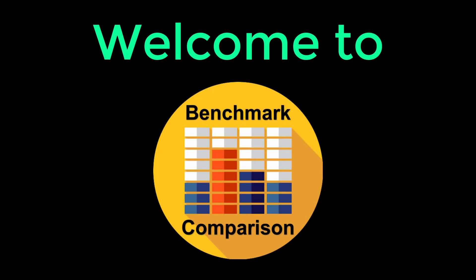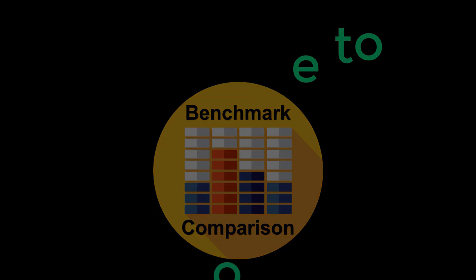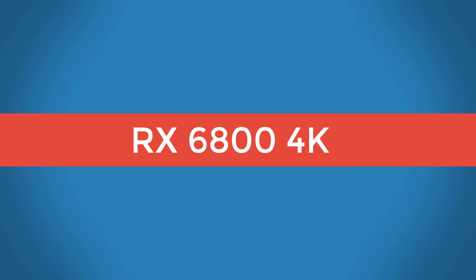Welcome to Benchmark Comparison. Today we have received the sample unit of RX 6000 series, so let's test it and see how it performs in gaming.